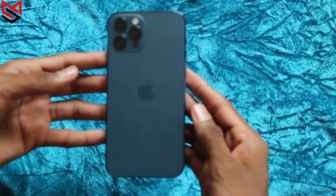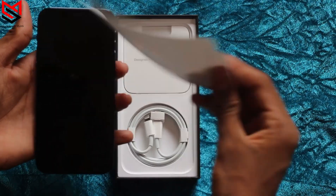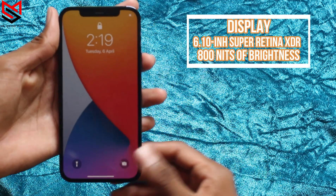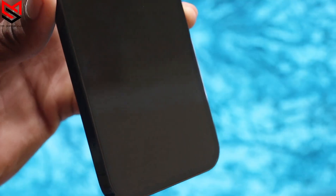First, let's remove the paper in front of it. Starting with the display — it has a 6.1-inch OLED Super Retina XDR display with Ceramic Shield, offering four times better drop performance.